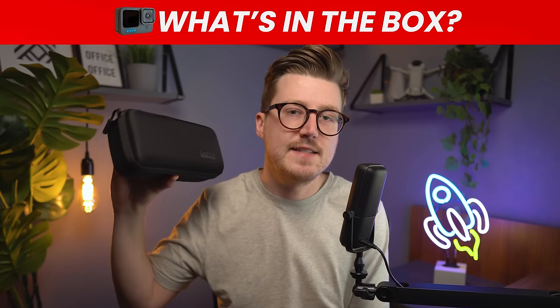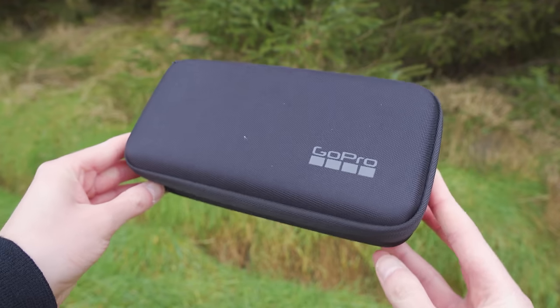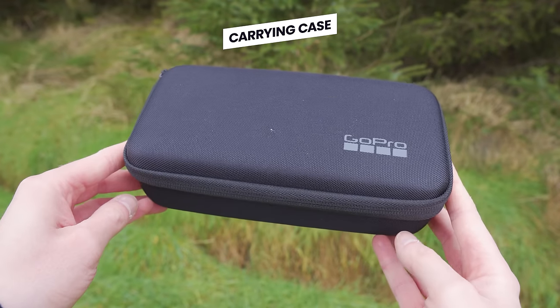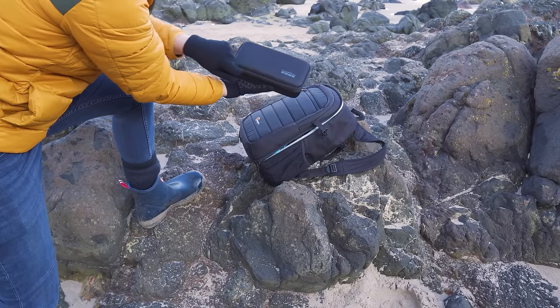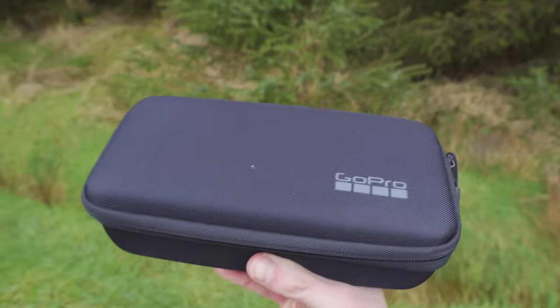Let's start by taking a look at everything that comes inside the case. Once you have removed the packaging sleeve, inside you will find this case. GoPro provides a carrying case for the GoPro and this is super useful for transporting the GoPro itself and all the accessories that come with it. So let's unzip the case and take a look at the items inside.